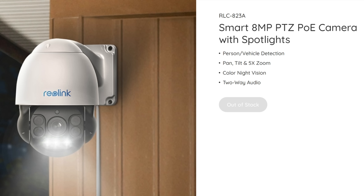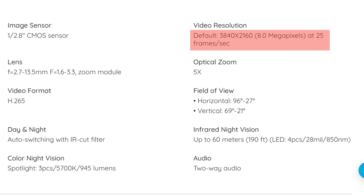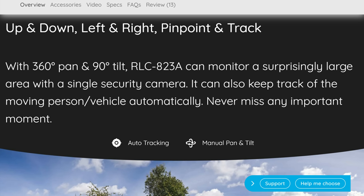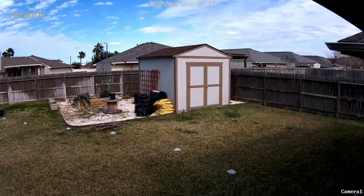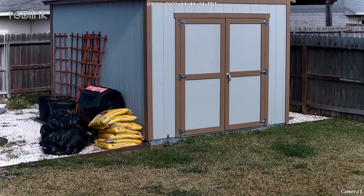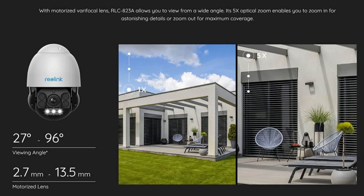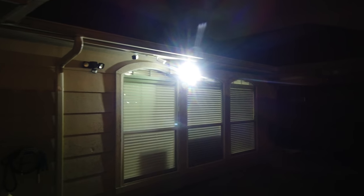This camera has an 8-megapixel sensor with person and vehicle detection, and records 4K quality at 3840 by 2160 pixel resolution at 25 frames per second. It can pan 360 degrees, tilt 90 degrees, and has auto tracking. You can set preset positions and patrol mode, and zoom in with an optical zoom up to five times — optical, not digital, so there's no degradation of video quality. Its field of view at its widest is 96 degrees, narrowing down to 27 degrees. It has a built-in siren that can be manually activated, and spotlights that turn on when motion is detected at night or on a schedule.